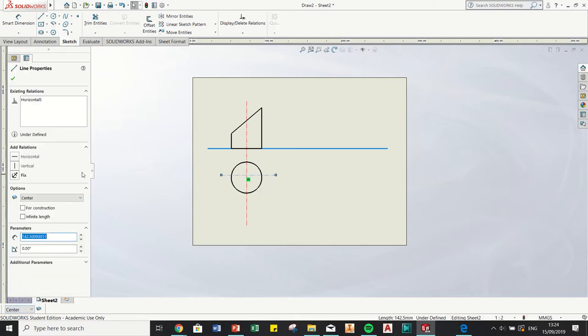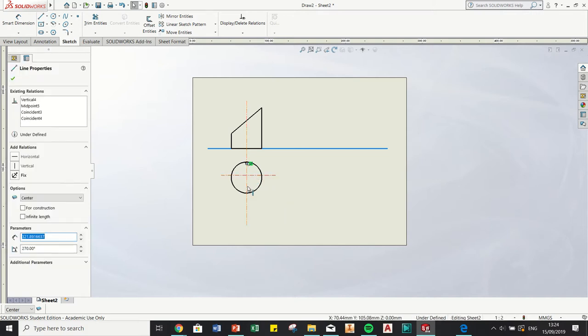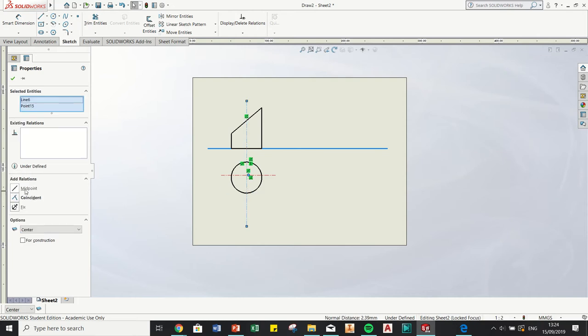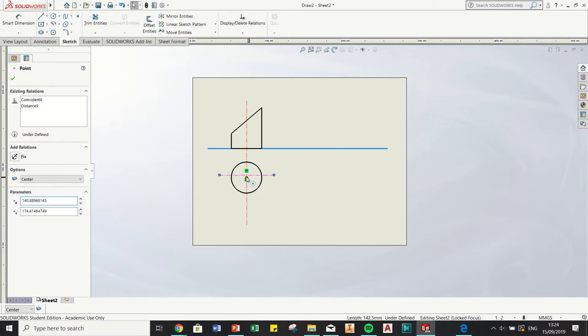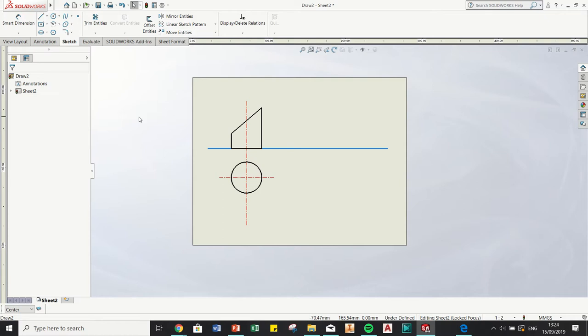Hold control, click the line, and make that one horizontal. I also want to snap the center point of that line onto this line and make them coincident. Then I want to snap the line onto the center point of the circle and make them coincident. So that center line is now fully constrained and running through the circle's center.